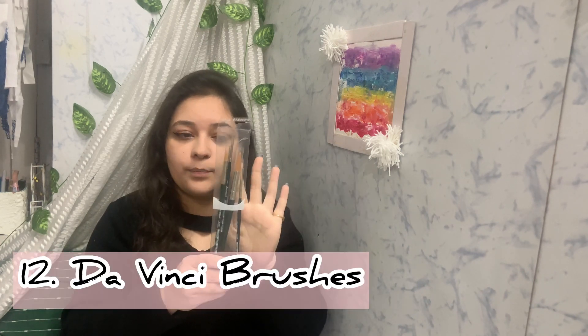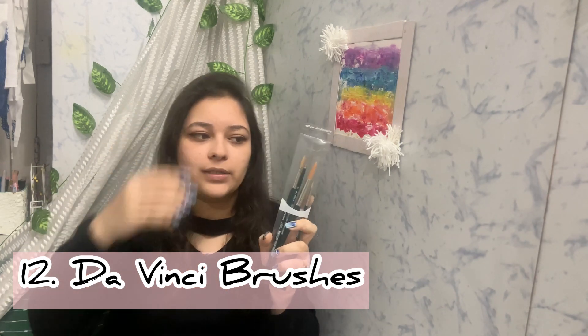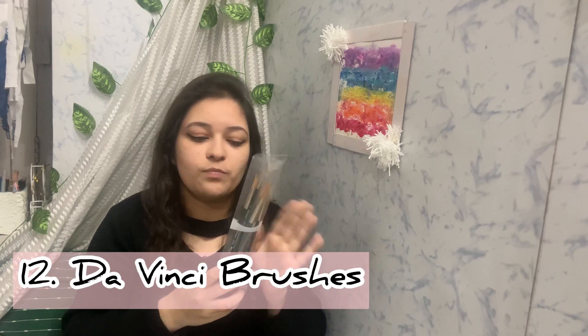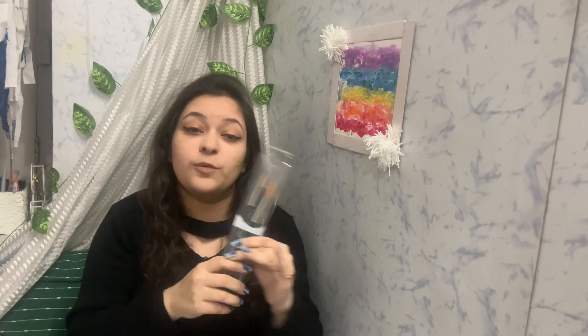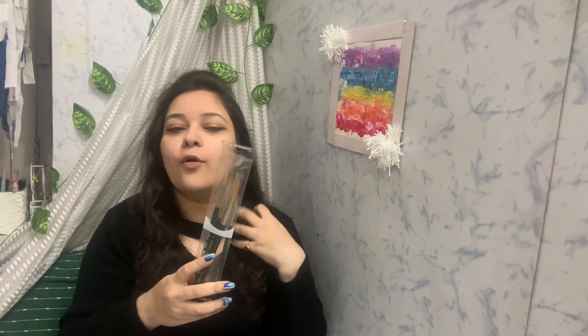Next are a few brushes on the higher end. The first is a four-brush set from Da Vinci — a very good brand for brushes. These four cost about 1,000 rupees, which I think is not too bad for professional brushes. I've actually already made some paintings using these and they work very nicely!